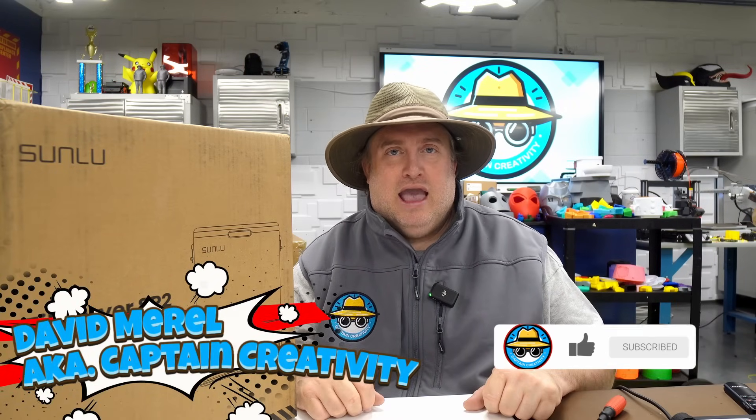Hey everybody, welcome back to another episode of Captain Creativity. I am your host, David Merrill, and we're going to talk about drying filament today — keeping it dry, what's realistic, what's not — and unboxing the Sunlu Fila Dryer SP2 that's coming out this month, actually on May 19th.